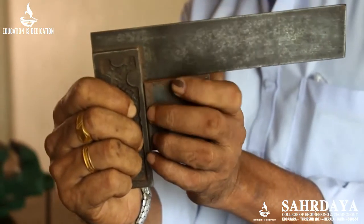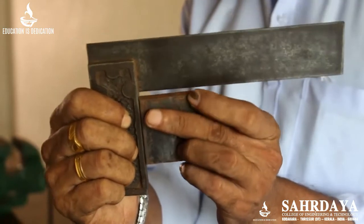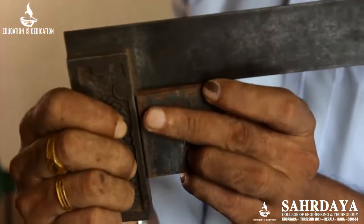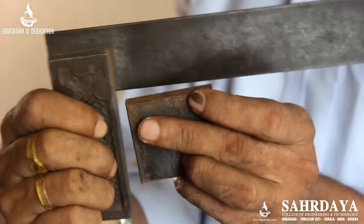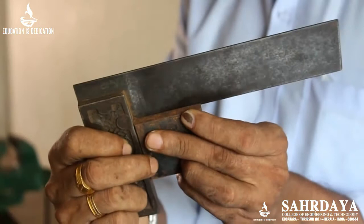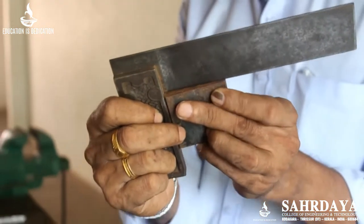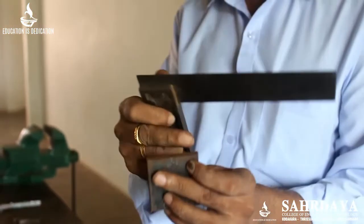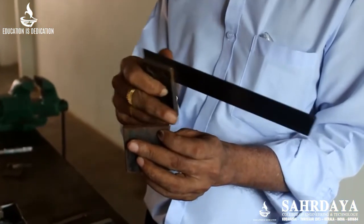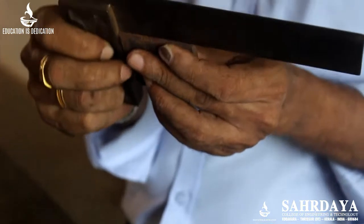If it is not touching everywhere — only this portion is touching — that means this is more than 90 degrees. If it is less than 90 degrees, it will be touching only here. Now it is a little more than 90 degrees; we have to remove a little material from here so that it will be touching everywhere.